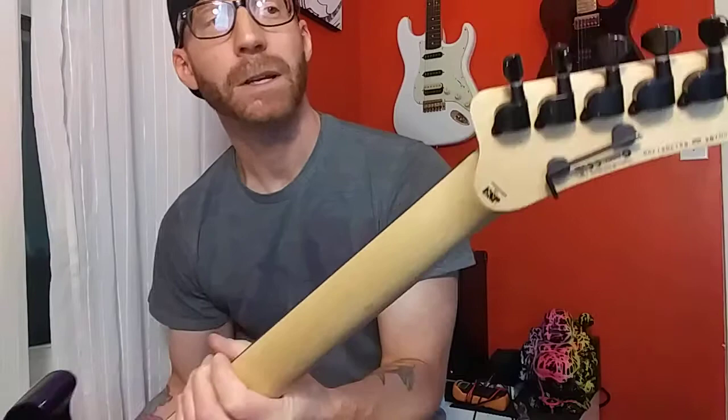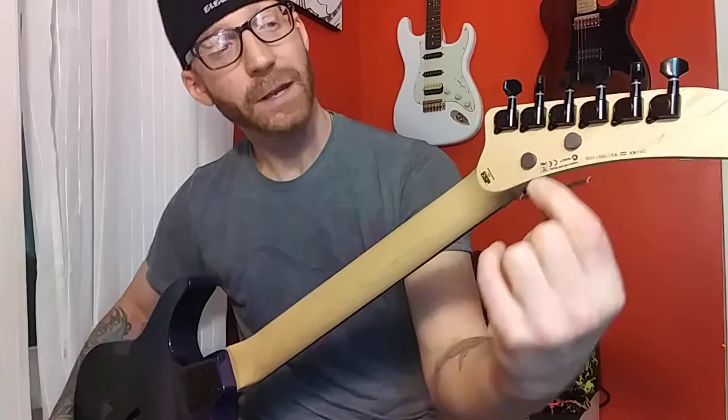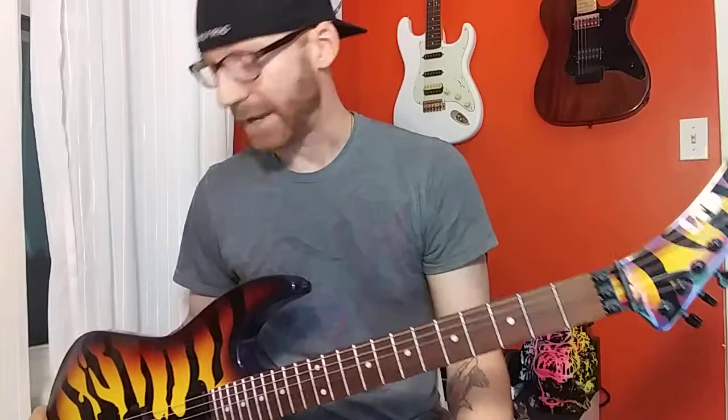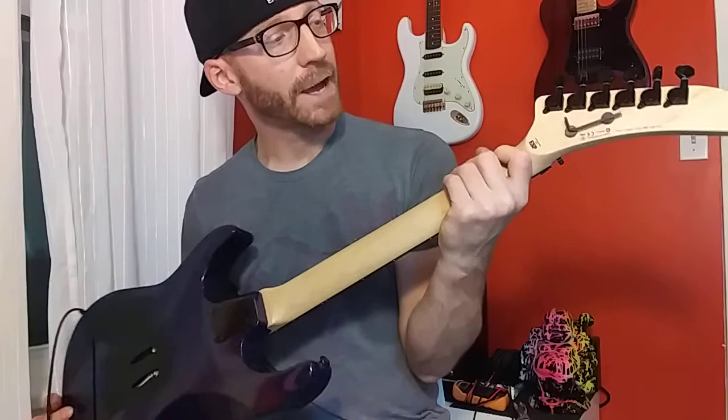We've got LTD-branded tuners — they're just your standard tuners, not locking or anything. But since you've got a locking nut, you're probably not going to need that. They do their job well and hold fine. What I did do is put a couple of magnets on here with some double-sided tape just to hold the Allen key for the locking nut, since I'm always looking for one in the drawer. Some guitars have a little holder for the Allen wrench; this one didn't, so I just came up with that.